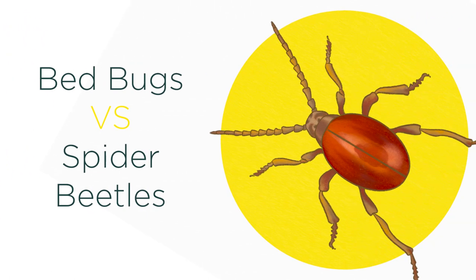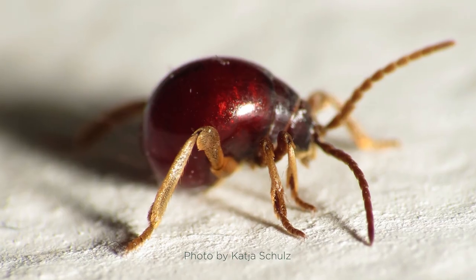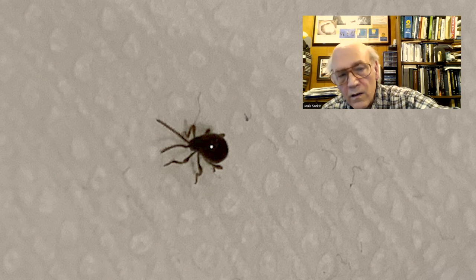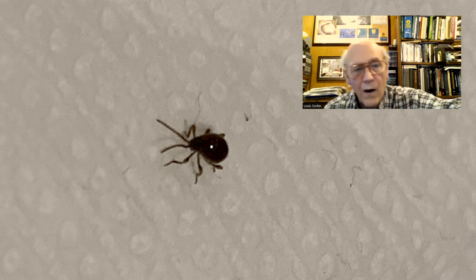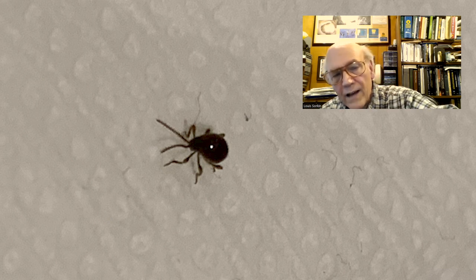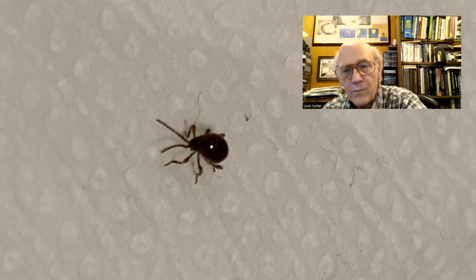Spider beetles are small, round-looking beetles found in dark, moist places. They're typically slightly smaller than bed bugs — around an eighth of an inch — but their wide abdomen and small head make them easy to mistake for bed bugs. Like cockroaches, spider beetles have long antennae around the same length as their bodies, which rules out bed bugs. Their abdomens are also round and globular, not flat, which sometimes makes people think it's a fed bed bug. Lou notes the gibbeum spider beetle is often misidentified — its pear-shaped body makes people think it's engorged with blood, but the heavy legs and long multi-segmented antennae are very unlike bed bug antennae, which have only four segments.